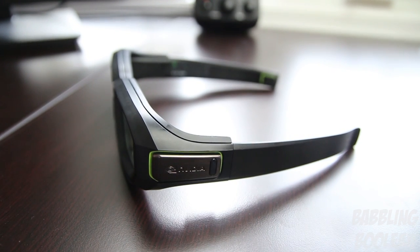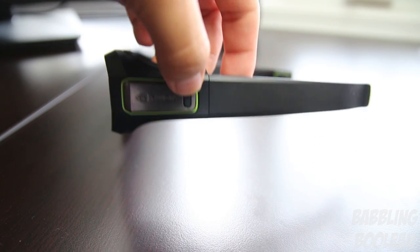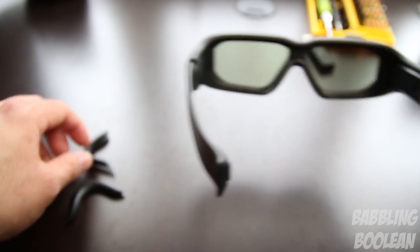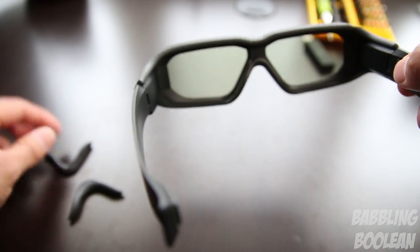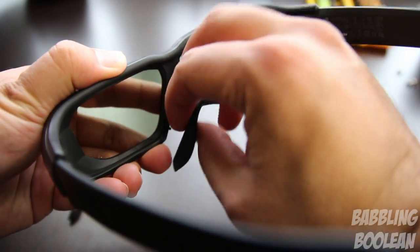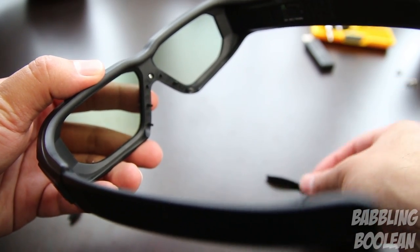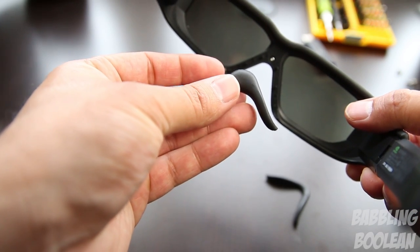In terms of wireless range, I'm getting about 15 feet of solid connectivity — after that point it does start to disconnect here and there. Something you don't see often with 3D glasses is an adjustable nose notch. There are actually three fittings available out of the box, allowing you to change the fit depending on whether your nose is big, small, wide, or narrow — a great and simple concept.